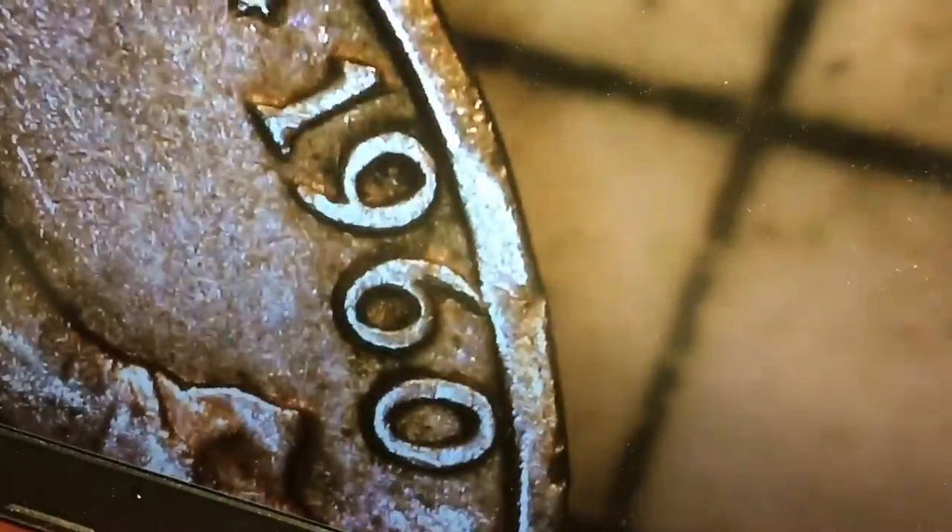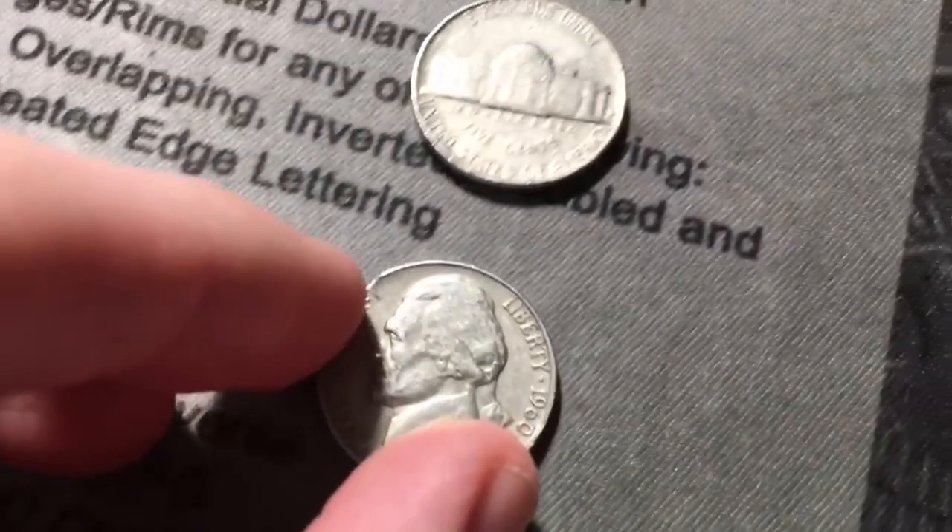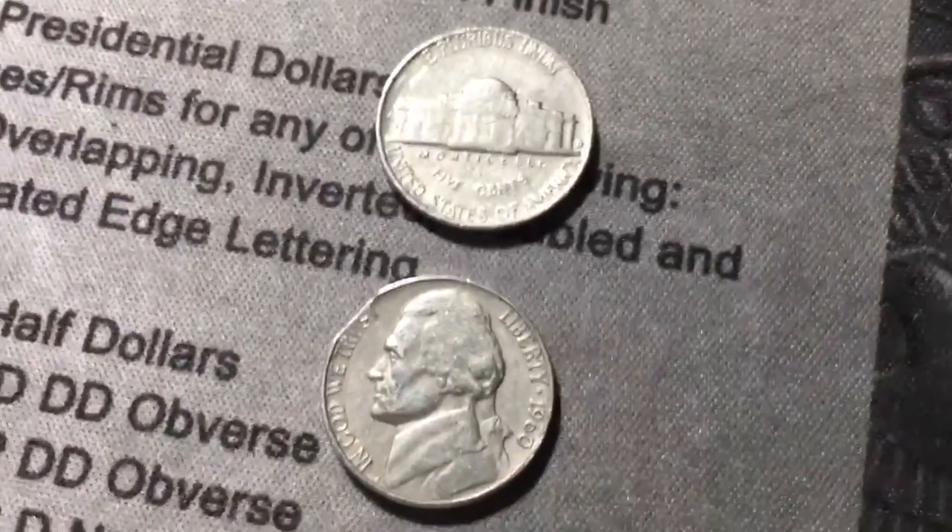Basically how you can tell on these is you can see a clip on one side, and then on the opposite side it should have a bit of weakness — and you can see it right there on the rim. There's a bit of weakness in the strike right there directly across from it. I forget what that effect is called, but it's a 1960 Philly. That is definitely my first ever clipped planchet found coin roll hunting. That's an awesome find.